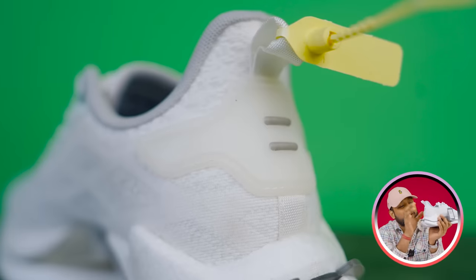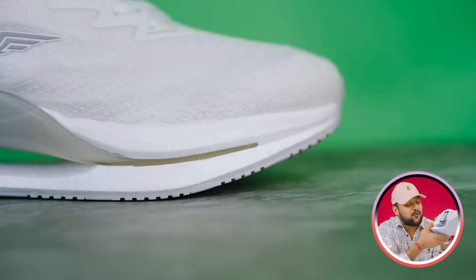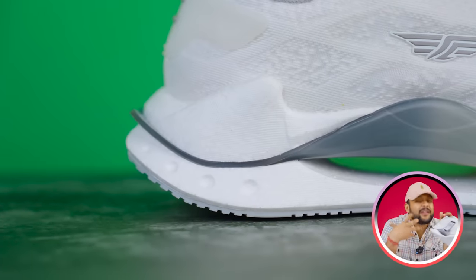There is a pull-tab and underneath you will get to see rubber, which is basically a design element. The outer sole is a beautiful part. In the midsole, I'm telling you — high-end 15,000 to 20,000 rupee Adidas-level — it's very soft with energy return technologies, not a lot, but decent.